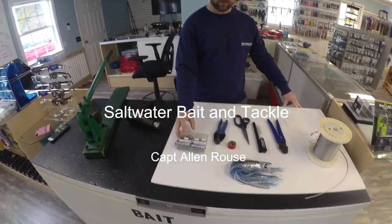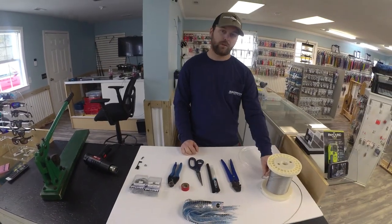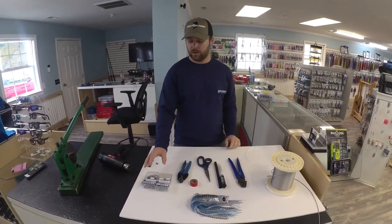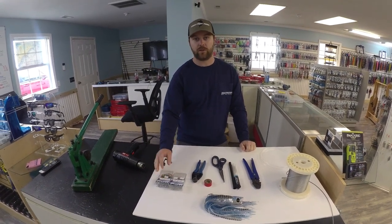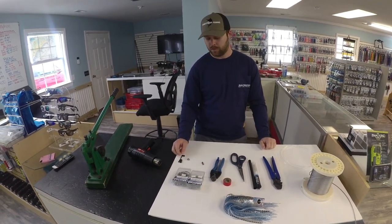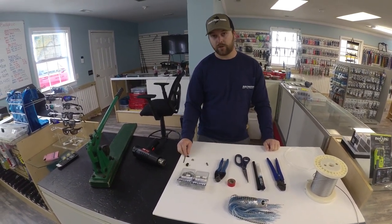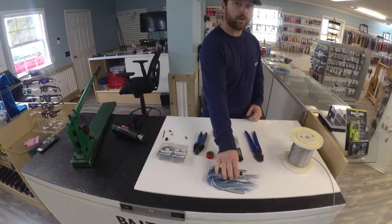All our supplies are right here on the table. We use a 400 pound mono, 3-30 second cable, a hook of your choice whether it be a 76-91 or a 77-32, whether you like a tuna bend or a wide gap, 500 pound Bill Fisher ball bearing swivel, 2.8 millimeter crimps, 2.2 millimeter crimps, and then your plug of your choice.